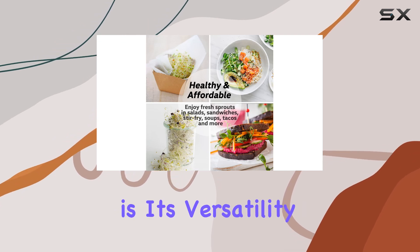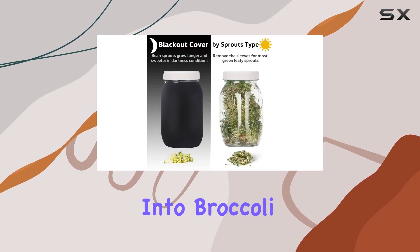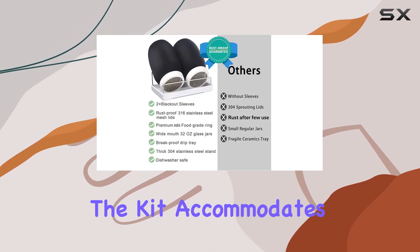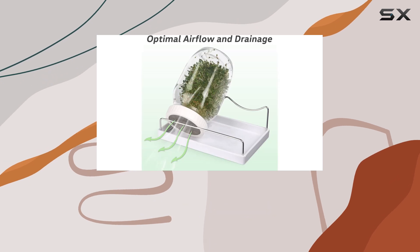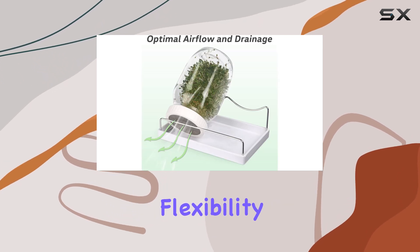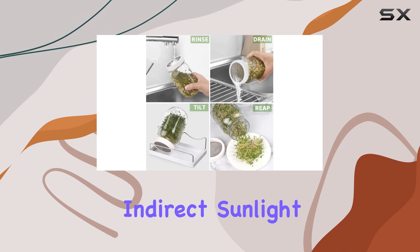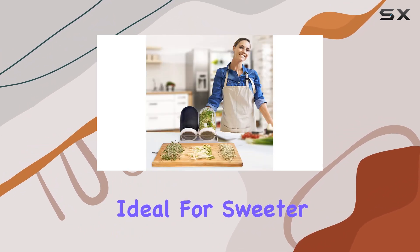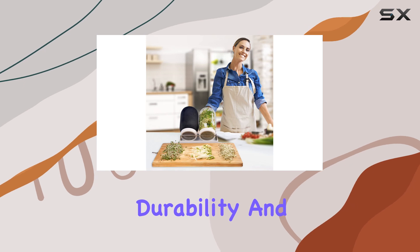One of the standout features of this kit is its versatility. Whether you're into broccoli seeds, alfalfa, beans, or grains, the kit accommodates a wide range of sprouting preferences. The blackout sleeves provide flexibility, allowing for indirect sunlight preferred by leafy greens or darker conditions ideal for sweeter beans and grains.